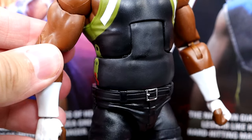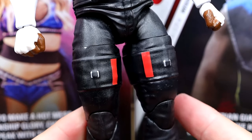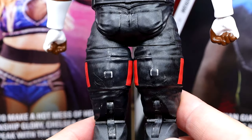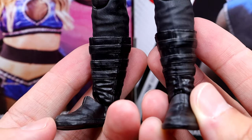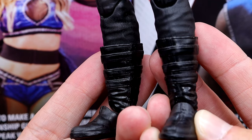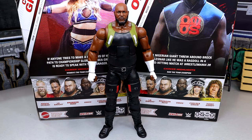He has the elongated arms with white wrist tape. The same crotch piece as last time, but these are newly sculpted legs with belts and buckles — red painted on the front and back. Pinless legs throughout. He also has newly sculpted boots, so they really went all in with a lot of new sculpts in this wave.